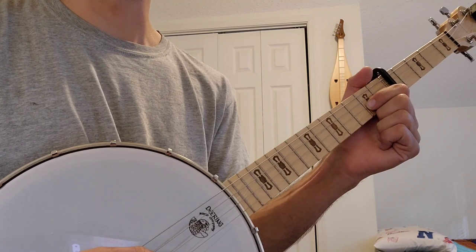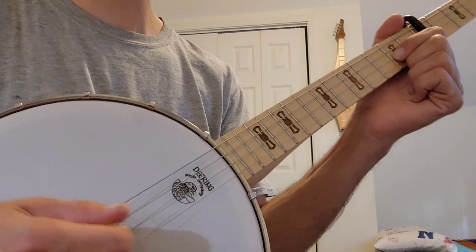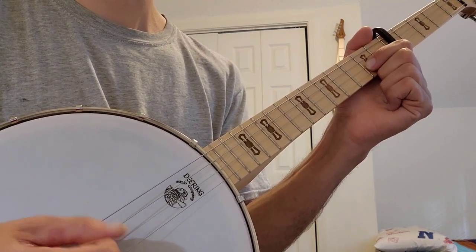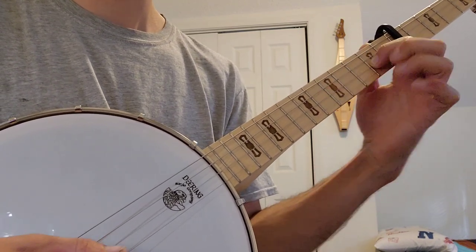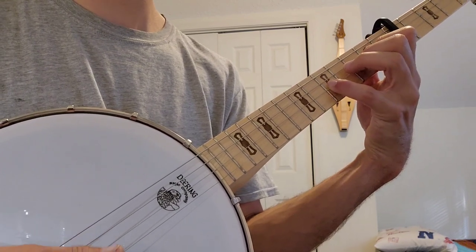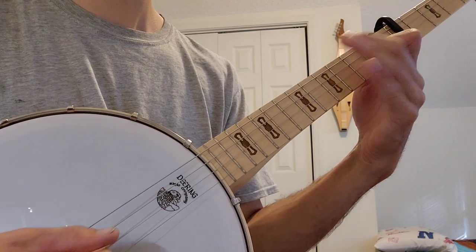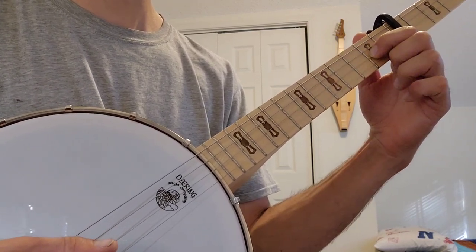The first phrase of the song starts like this — that's going to be the second string on the second fret. We're going up the scale from second, third, fifth, and then open on the first string. One note at a time. Then we repeat that.